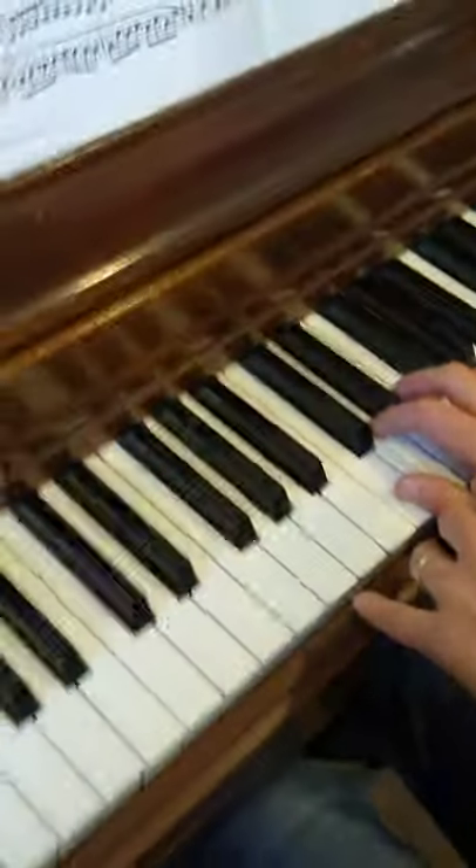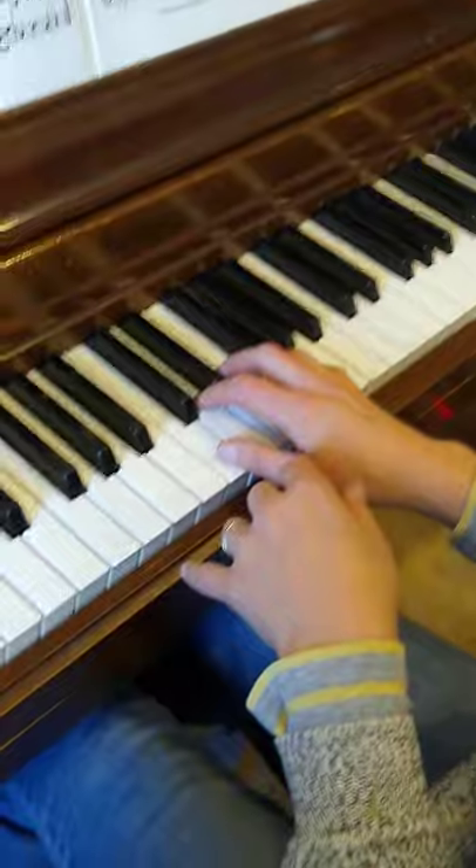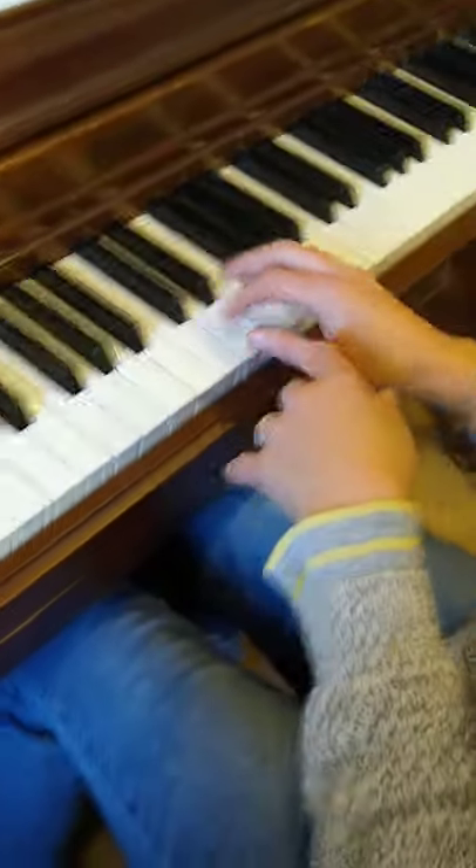The last one is the exact same thing as the first line, so I'm not going to play that again. Have a great day practicing. Bye-bye.